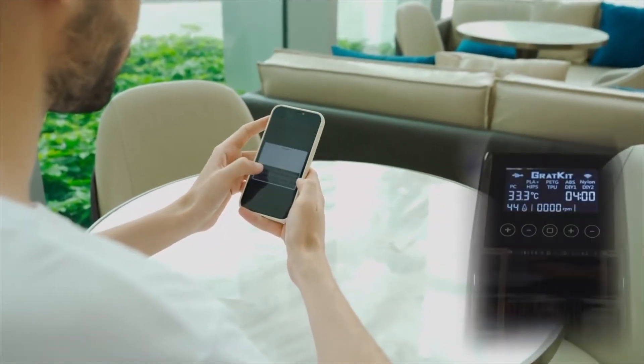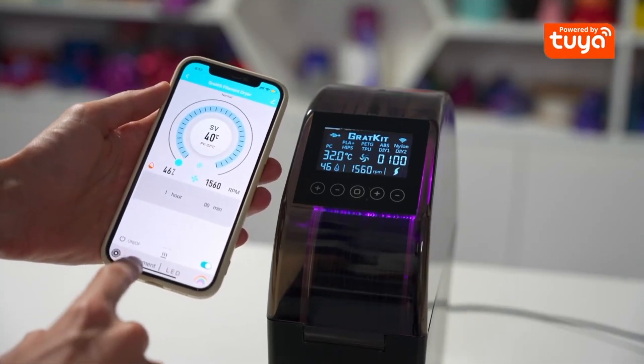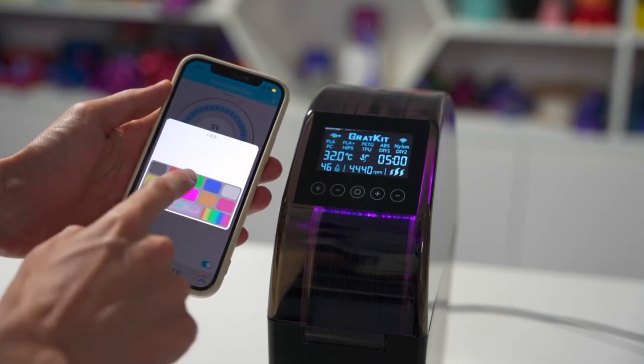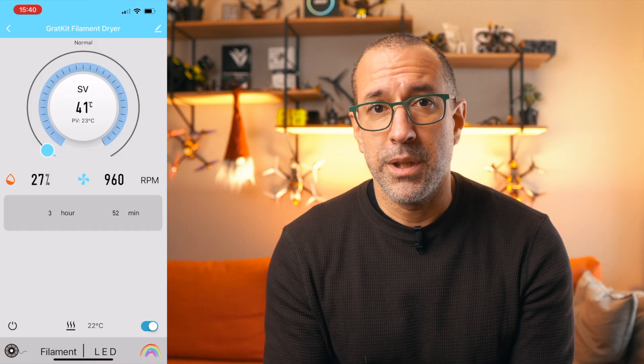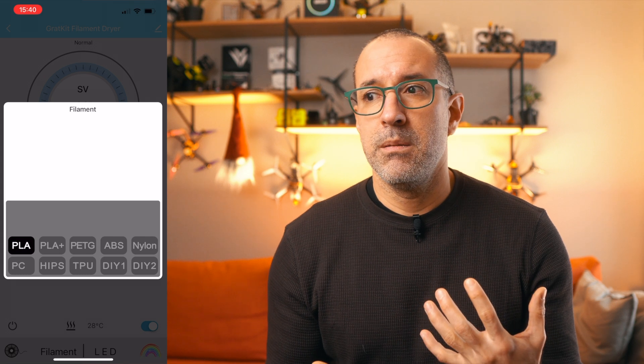In theory, the big selling point of this dryer box is the fact that it has an app — these days everything has an app. Since the main interface was as bad as I described, I thought maybe they put more effort into the phone app and it's nicer and easier to control the device through it. But I was wrong again. The same person or group that worked on the main UI seems to have worked on the app as well, because it's not good either — it's difficult to find things, and from a graphical point of view it's actually difficult to understand.